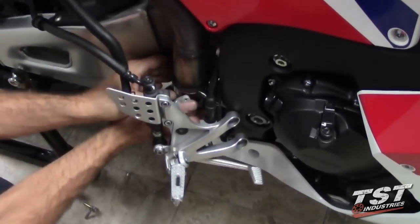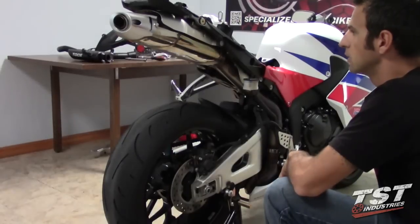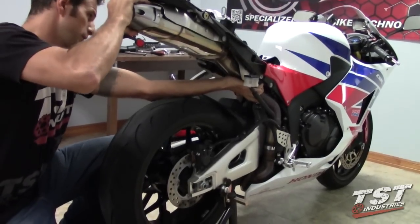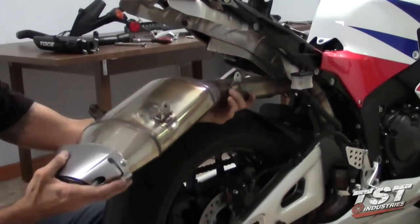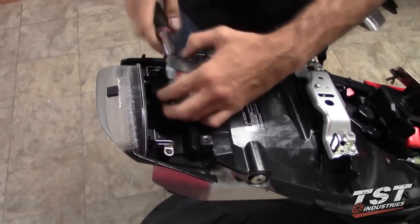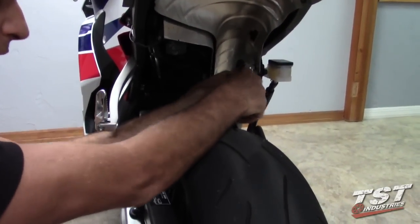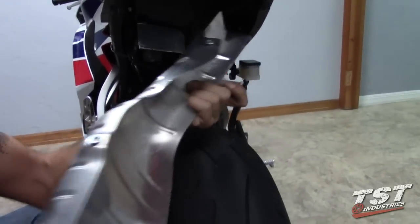Once your clamp is loose enough that you can move it with your hands, go ahead and push it up onto your mid-pipe a little bit. Now we're going to begin the removal process for the exhaust — push up on the mid-pipe and wiggle it a little bit. Once you've cleared the exhaust, you can put it to the side. Now we're going to remove the heat shield by removing the fastener up top and then the last fastener on the back of the passenger peg area. Your heat shield should now be free — put it to the side and move on to the reinstallation.